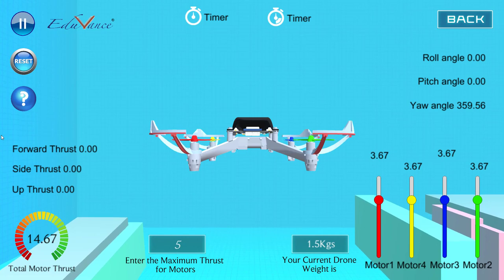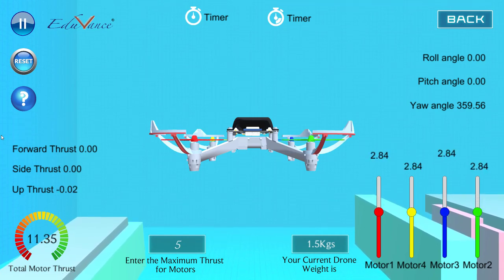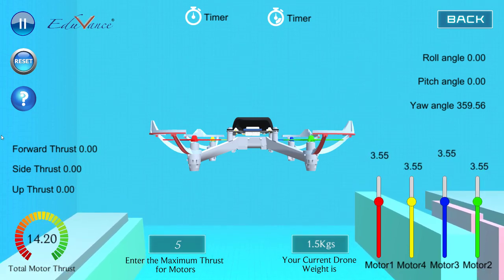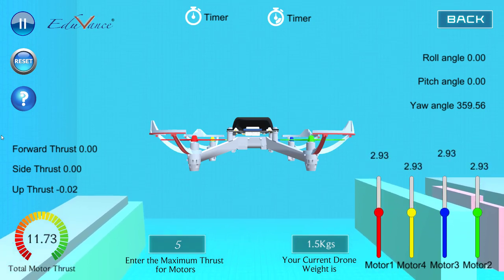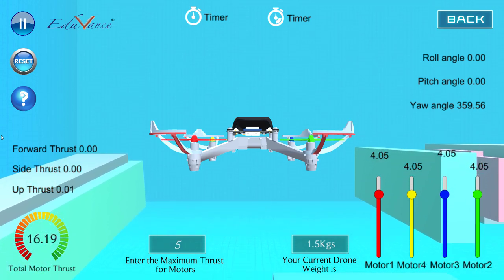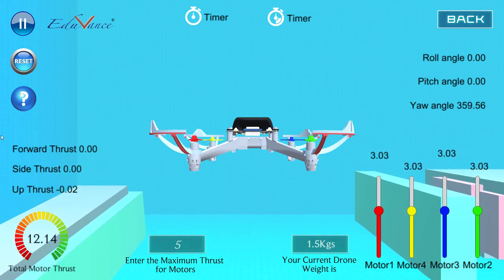This is done by the controller of your drone to hover in one position. You can see the total thrust keeps going up and down, but the drone is still maintained at one place. That is not easy for the controller — that is how challenging it is to maintain the drone at one position.